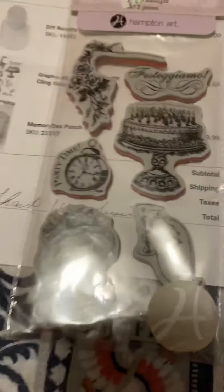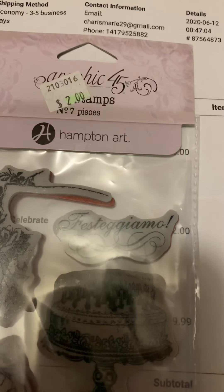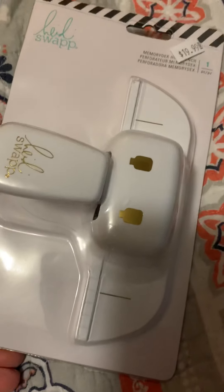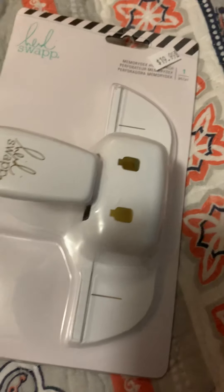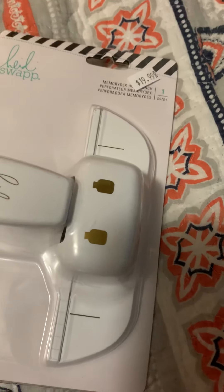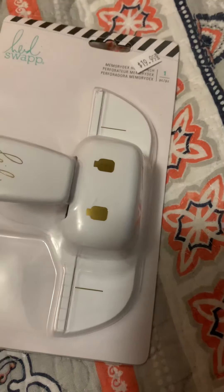I ordered this stamp set from them - sorry about the glare - it's Graphic 45, and I got it for two dollars. But the main thing I was searching for was $19.99, and to me that's not a bad price. I've been wanting this so I could cut any shape I wanted and turn it into an index - a Memory Dex card. I've been searching like crazy trying to find one of these.